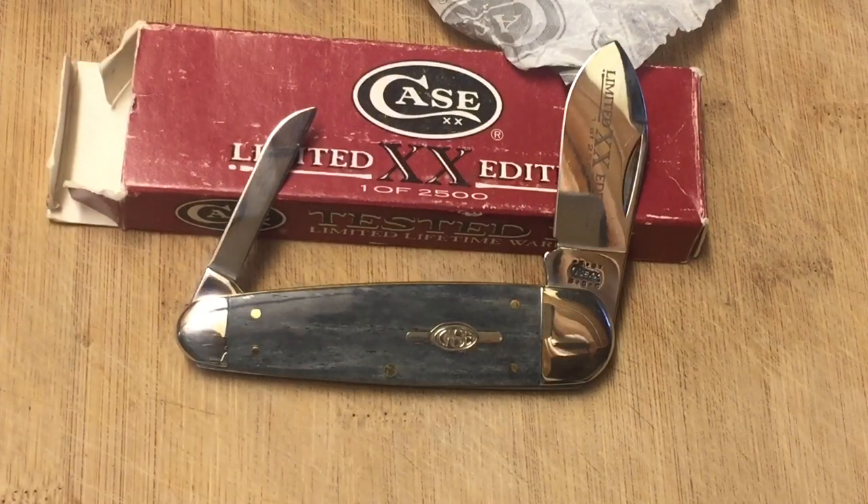Hey guys! Knife Detector here. And oh my gosh, I had to do a video on this one. This is a beautiful knife and you're not going to believe what I paid for it.